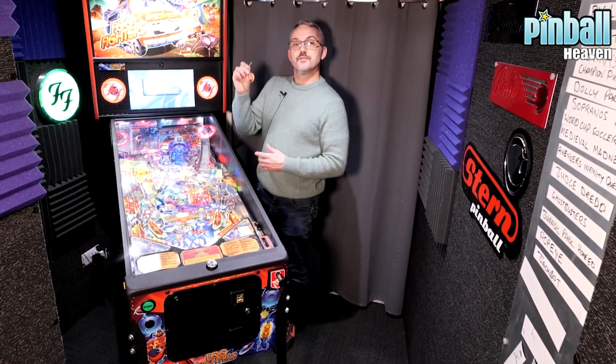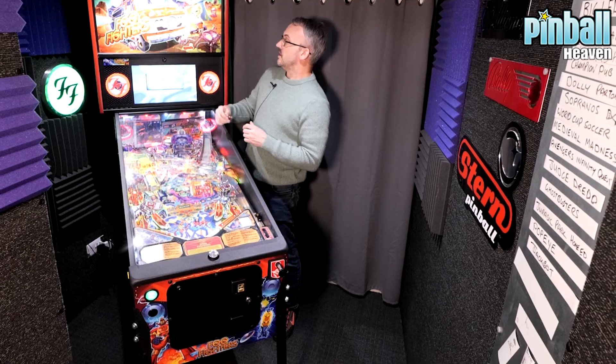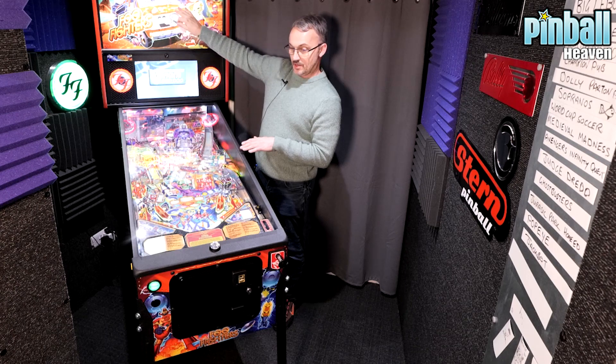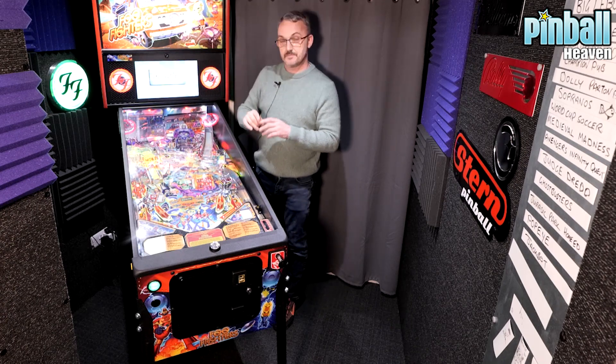There are two different keys that come with every pinball machine. There's one for this lock just here — don't worry about that now, we'll deal with that in a separate video — that opens the back box here.